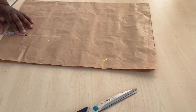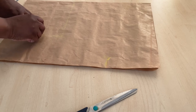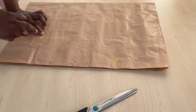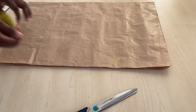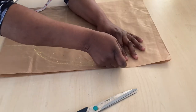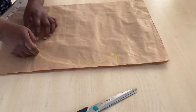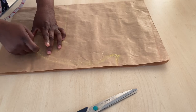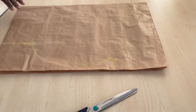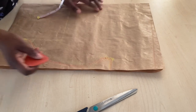Now bring it up by four inches so that the cow of the dress will be very visible and voluminous. Then connect it from where you've come up by four inches down to the arm hole area. After connecting everything together, you can cut it out.